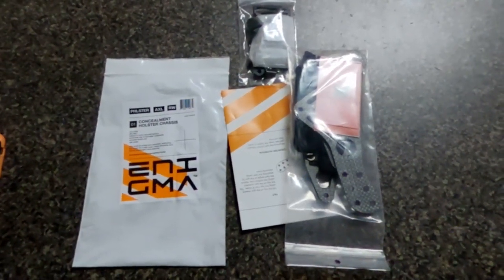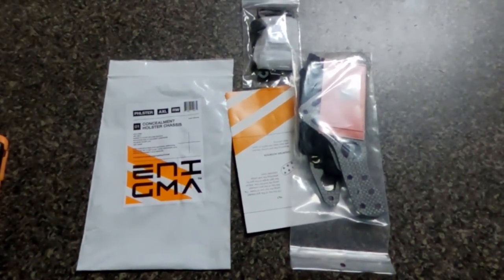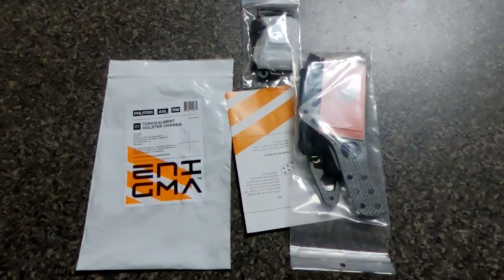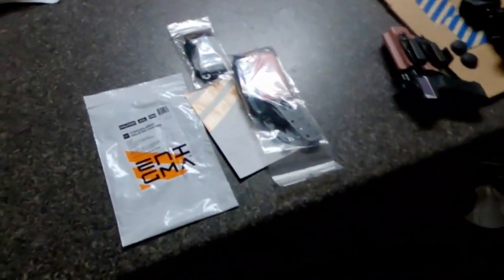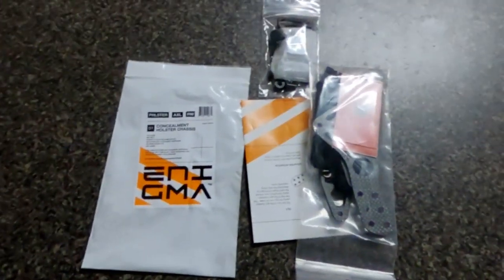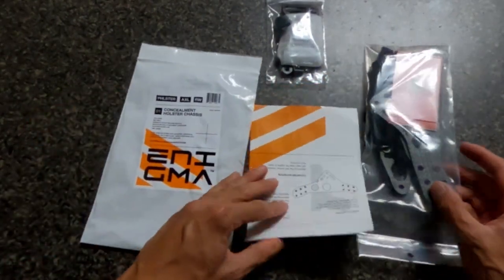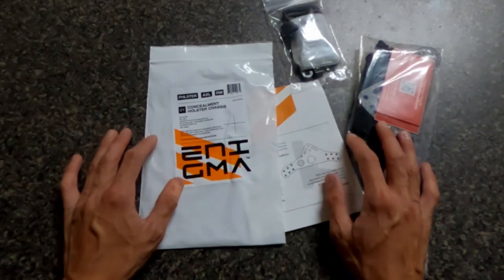If you hear that scratching, that's Harley in the back — she's fixing her bed getting comfy. Hello, you in your bed? Comfy? Alright, so this is a quick overview. I don't do reviews.